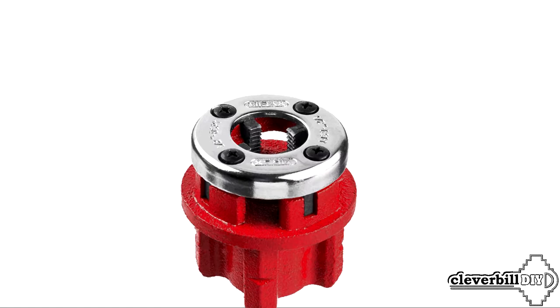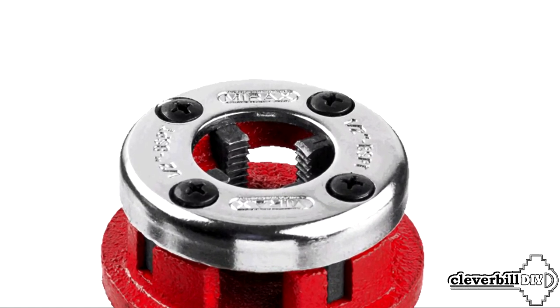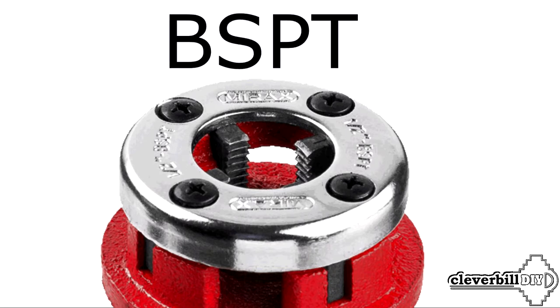The cutters of the pipe cutting head have a lead-in at the very beginning, due to which they calmly enter the pipe. In my situation, a head is used with the most common type of thread, which stands for British pipe conical thread.